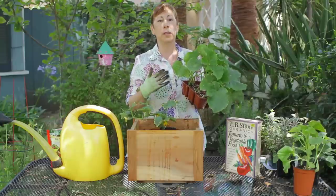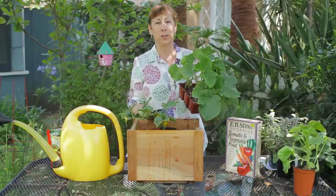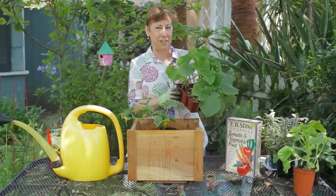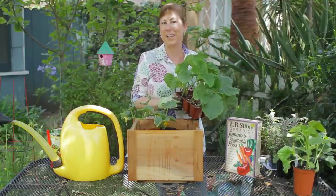Make sure that you're watering regularly and fertilizing regularly, and using organic potting soil and fertilizer, and you should have a great crop of bush cucumbers. If you have any other questions, please contact me at www.edencondensed.com. Thank you very much.